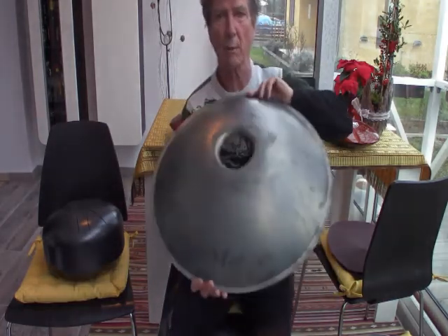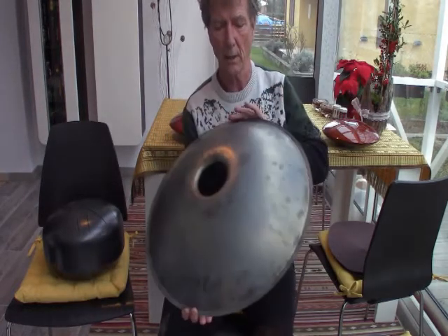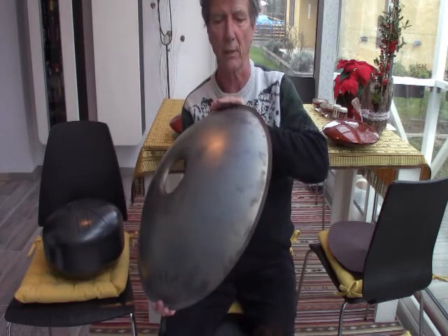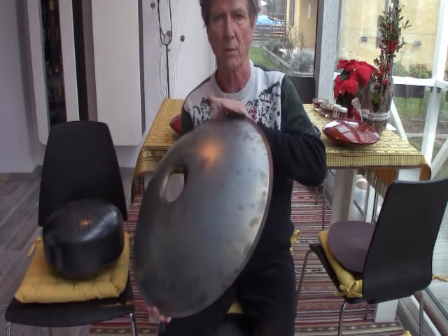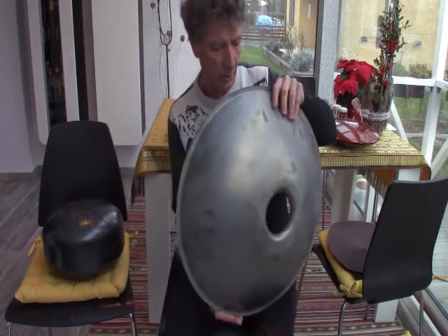This handpan — this is the bottom of the handpan — has been nitrided. The nitriding darkens the steel a little bit and makes it a little harder, but also helps to slow down the rust. It will still rust, so you need to keep it oiled as well.